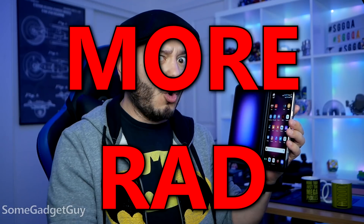Get right to the point! A phone with two screens is rad. So here's how we're gonna make it a little more rad.